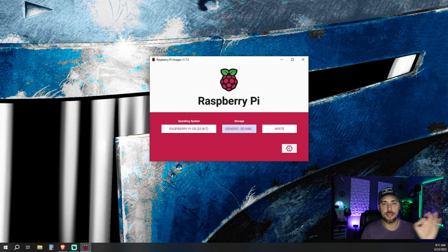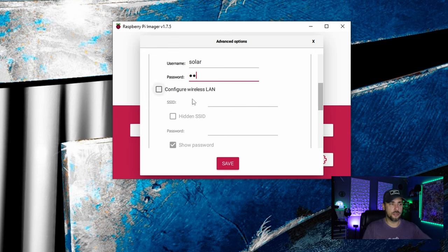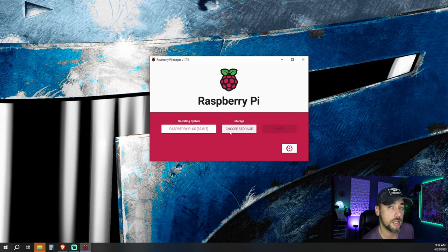It's based on Debian, has a GUI desktop interface, and that's what you need to display your dashboard. You can configure settings later, but it's easiest to do it during the imaging process. Hit the gear icon, change your hostname — I'm going to change it to 'solar' — enable SSH and use password authentication, set your username and password. If you want to go wireless, this is an easy time to configure your Wi-Fi. Save, write, confirm that all data will be erased, and this will take a couple of minutes.